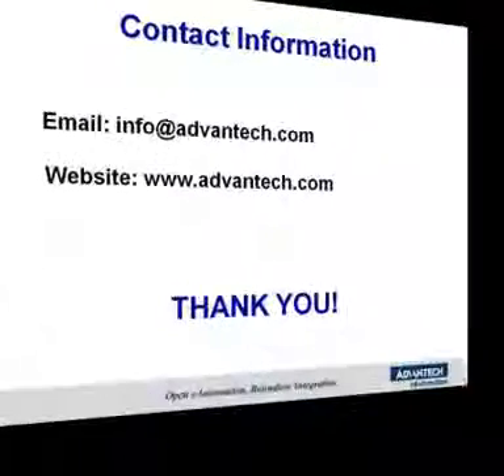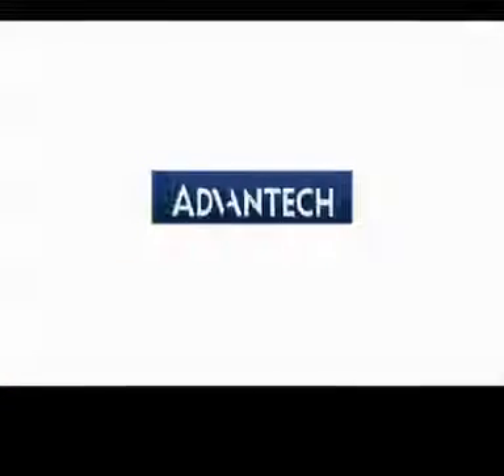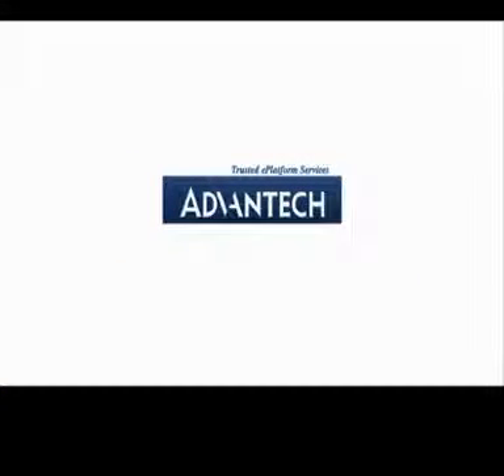Thanks for watching this edition of Advantech's Product Snapshot. To learn more about this or other products, please join us online. Advantech will stand by you all the way.